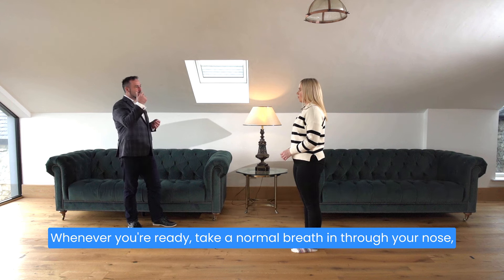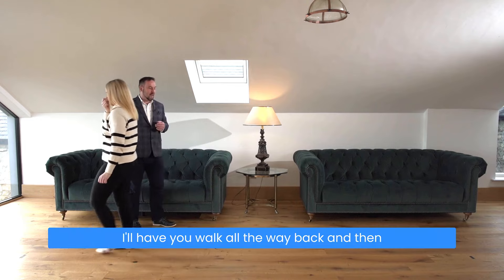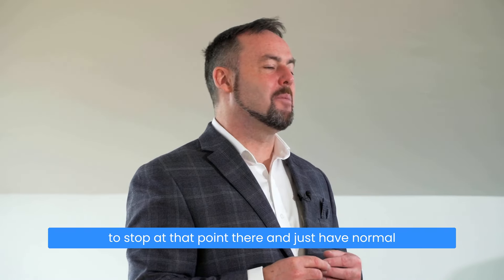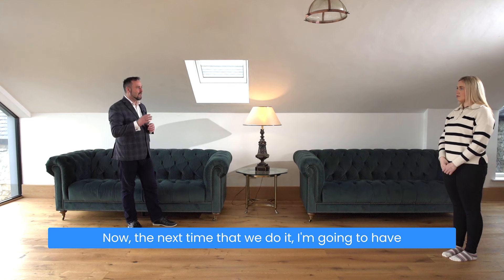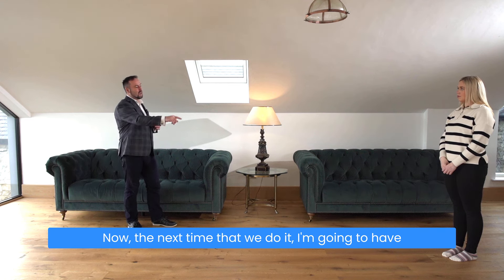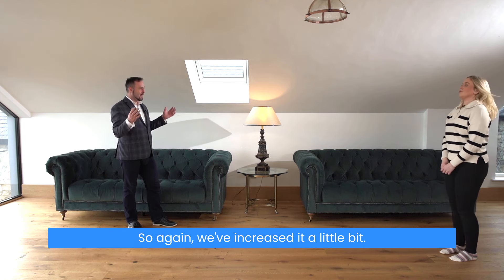Whenever you're ready, take a normal breath in through your nose, out through your nose, pinch your nose and hold. I'll have you walk all the way back and then stop at that point and just have normal breathing for about half a minute or so. The next time we do it, I'm going to have you walk all the way over and all the way back — so again we've increased it a little bit.